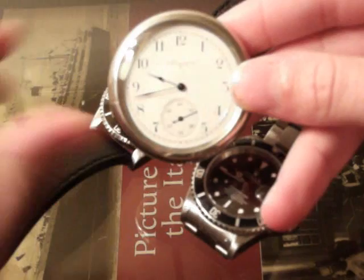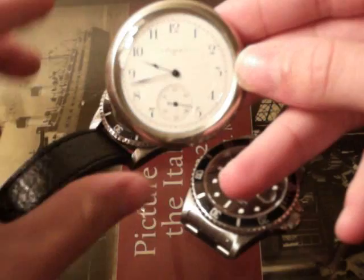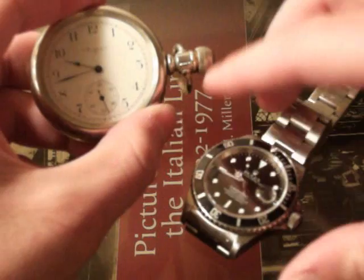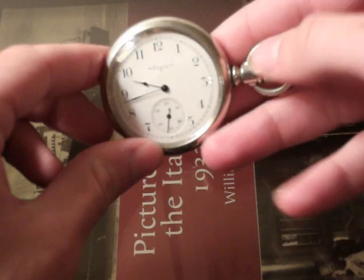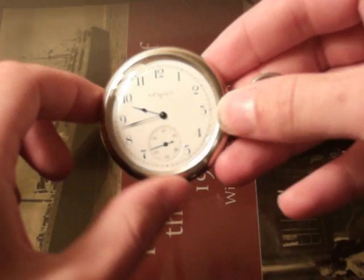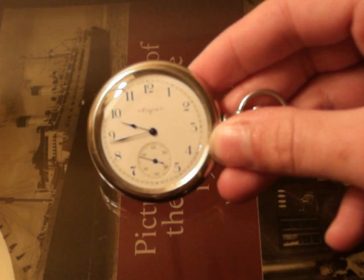Pocket watches are actually what got me into watch collecting in the first place. I always thought they were very unique and interesting, and I wish fashions weren't the way they were sometimes because I'd like to wear mine out, but it's kind of odd to have a pocket watch anymore. So today we're actually going to be talking about a pocket watch — and to be more specific, this is an 1899 Elgin Railroader style, because the pin and the chain loop are actually to the side instead of mounted at the top, which designates it as a Railroader's watch. This particular model is from 1899, so it's 111 years old.